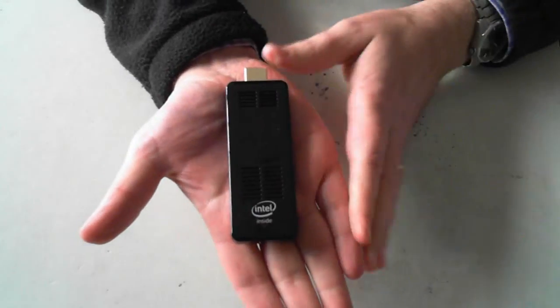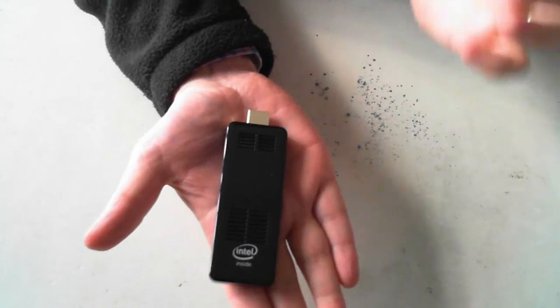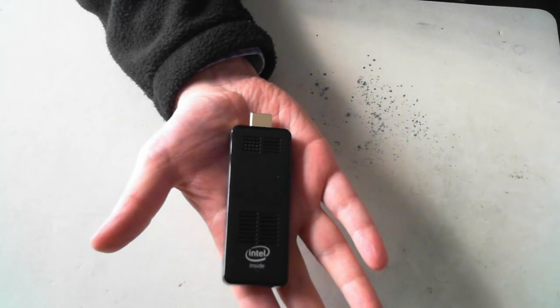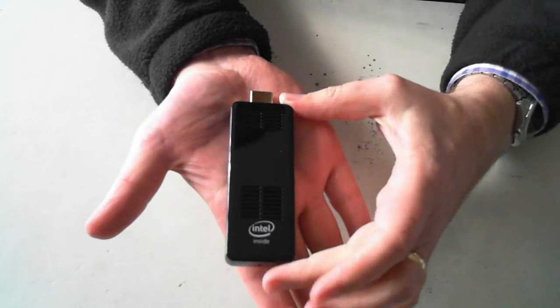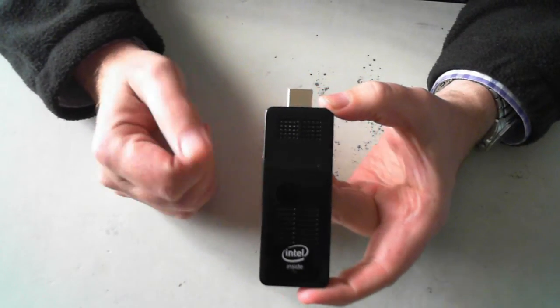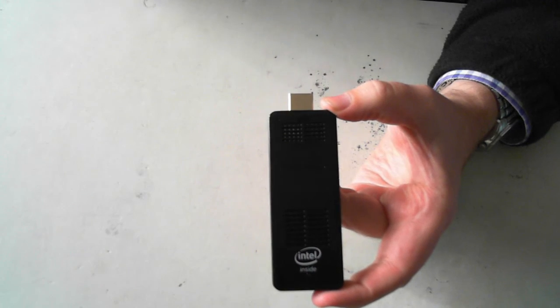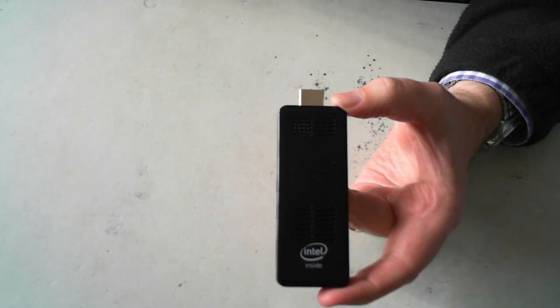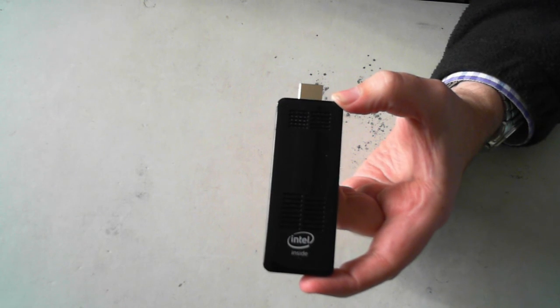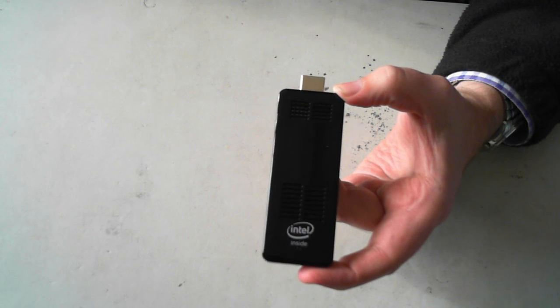It's a full blown Windows 10 machine. It's not top-end specs, but for what it does and the size of it, it's actually unbelievable. As I said, I love it. I've got one of the previous versions of these and I've done an unboxing — links are on screen now. If you have any questions or queries, just please leave them below and I'll see what I can do. Thanks again and we'll catch you next time. Bye for now.